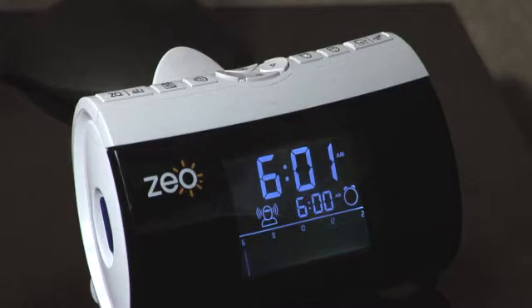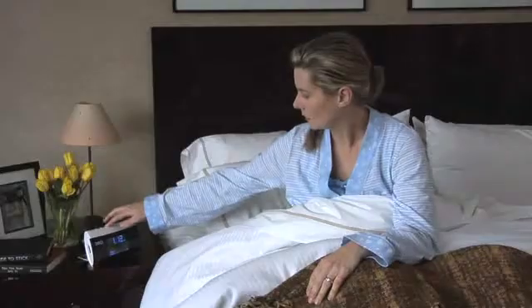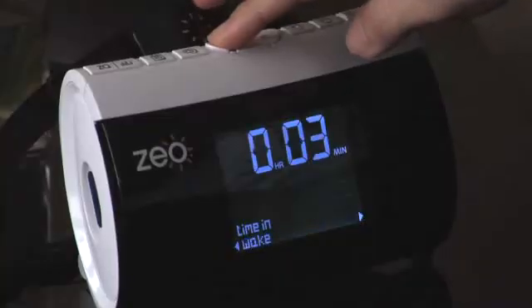The Zeo headband is a new technology that allows us to measure the electrical signals naturally produced by your brain while you sleep. The sleep data is then sent wirelessly to a bedside display, which uses algorithms to tell you whether you're in light sleep, deep sleep, REM, or even awake.